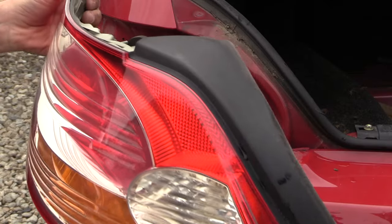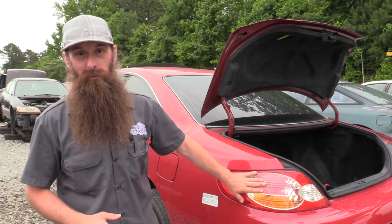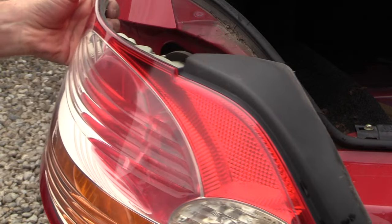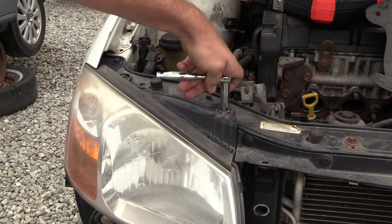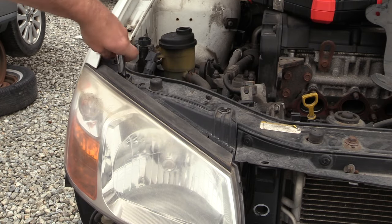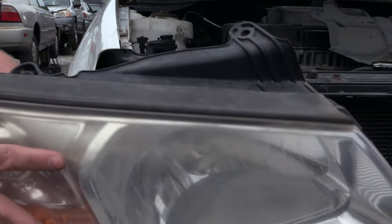Next up is going to be taillights and headlights. Take a look around and see how many people are driving around with a broken taillight, headlight, or even a side marker light. Pull Apart sells these taillights for less than 25 bucks and online they're going for used about 50. These are also really easy to remove with just a few basic hand tools. Pull Apart charges about 32 dollars for every headlight no matter the year, make, and model. Online however they can go anywhere from 60 up to several hundred dollars.